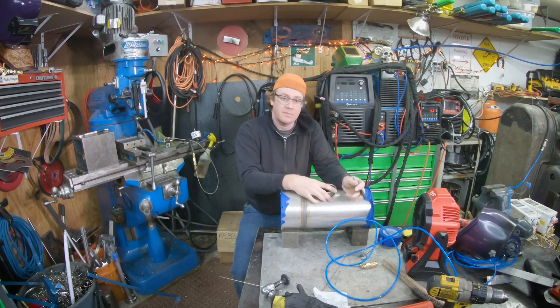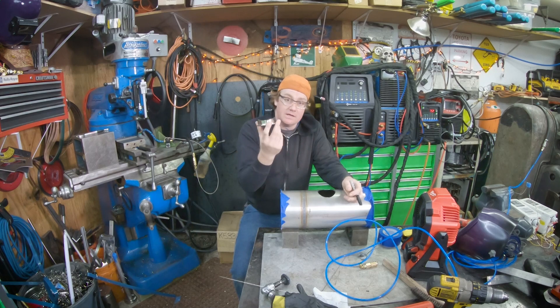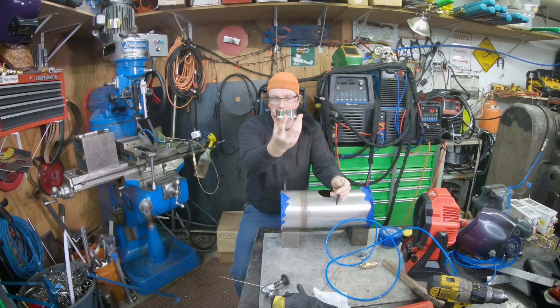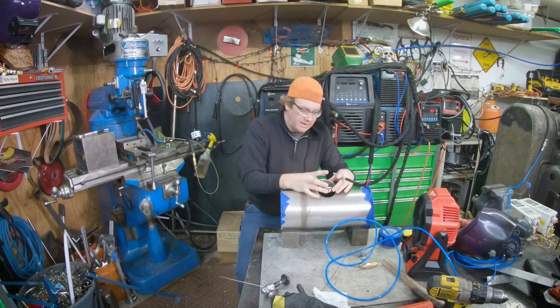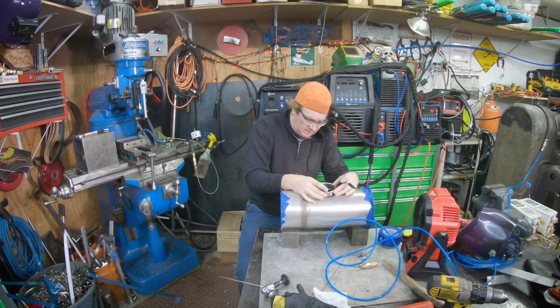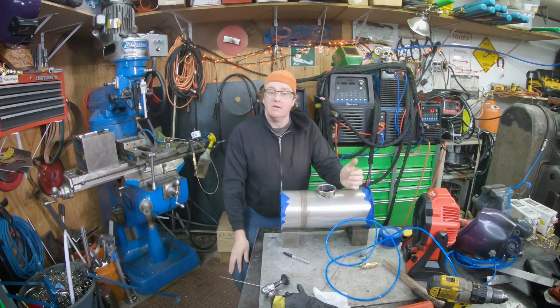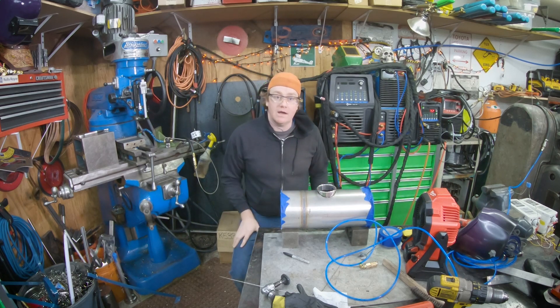I took my Sharpie, marked around there, took it outside — decided to make a mess in the shop here — took an angle grinder with a flap wheel in it and coped it to the radius of the pipe. And now it just sits nice and snug down in there.